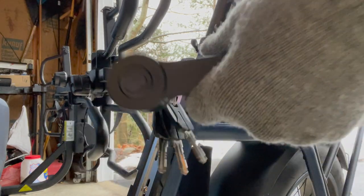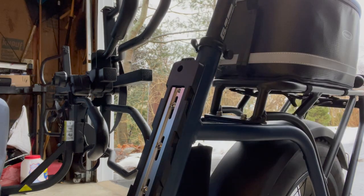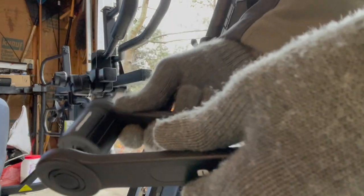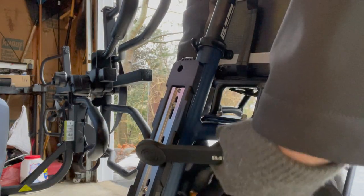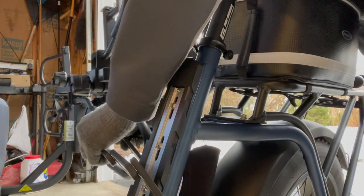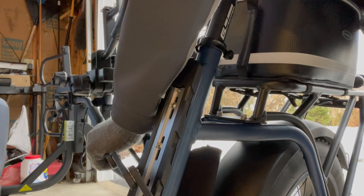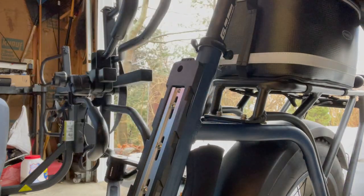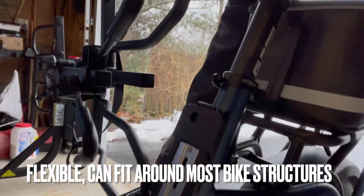Let's try the Big Lufu lock here and unlock it. So it unlocks here and basically you just thread it through whatever you want, hook it back on, and there's a little slot here that just slides in to lock the bike. And again, this kind of fits anywhere or most places where you are.